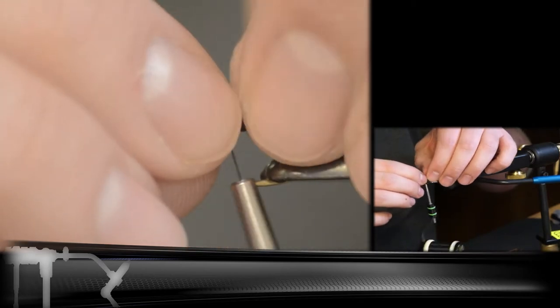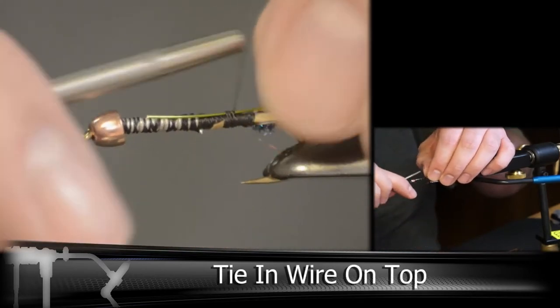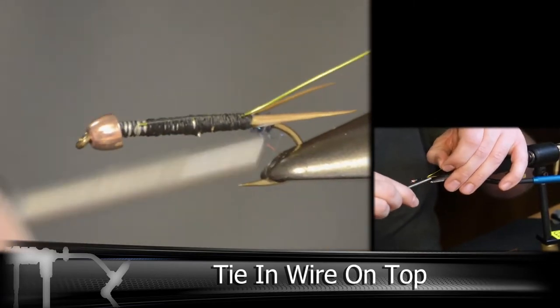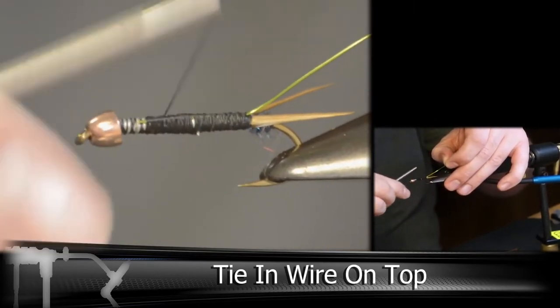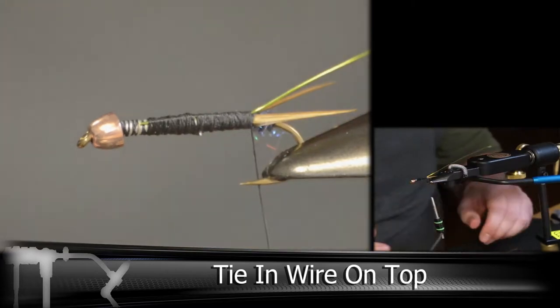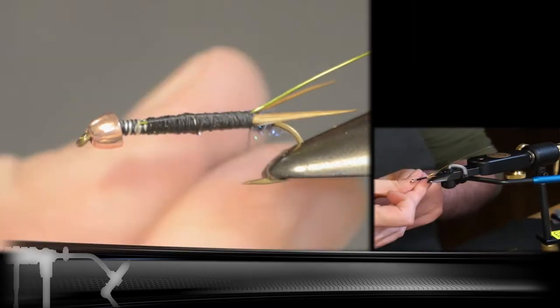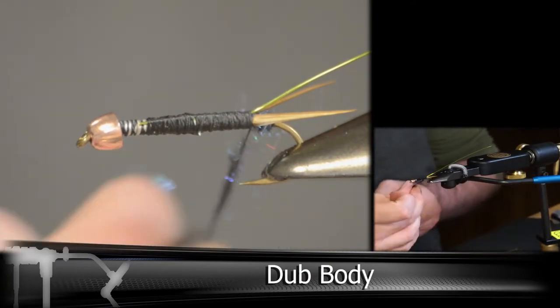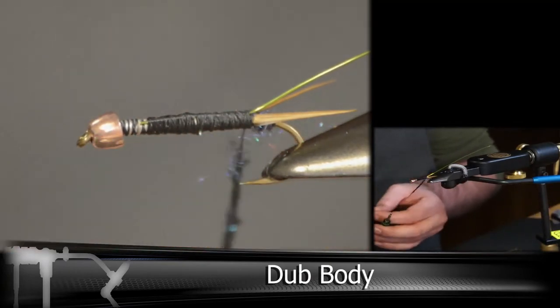Next we're going to be tying in our ultra wire. I'm using a chartreuse on this one — once again, you can use any color you'd like. Then we're going to be dubbing the body, taking it in smaller sections so you can keep everything nice and tight as you move forward.